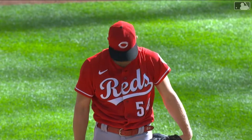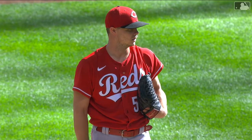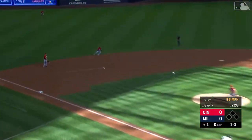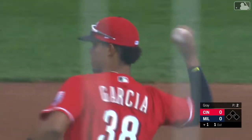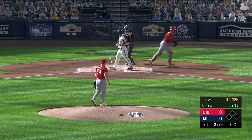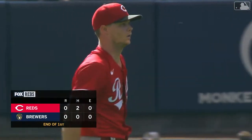On the mound for the Reds, the ace of the staff — although Bauer would have something to say about that — righty Sonny Gray. 1-0 pitch on the ground and right at Jose Garcia, making his major league debut, and he cleanly makes his first play. That shows you how consistent he has been. A good start for Sonny Gray.